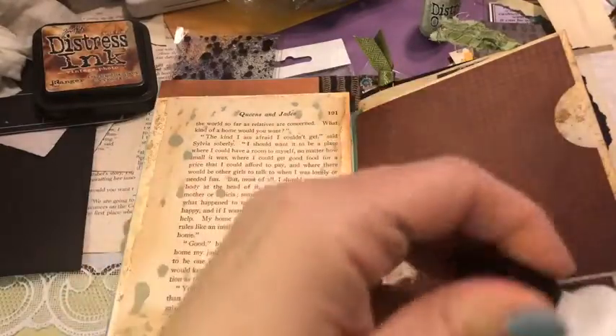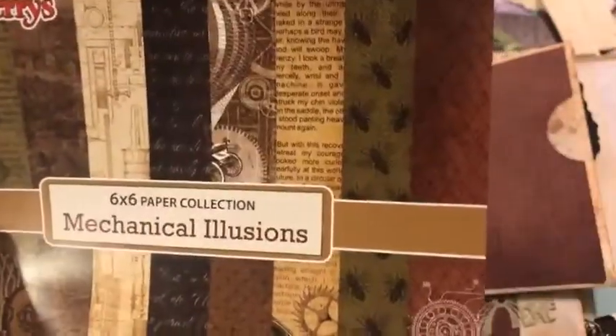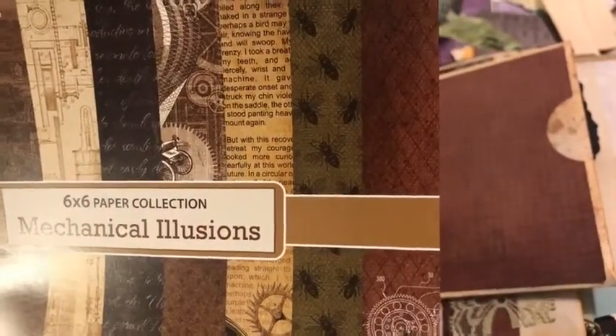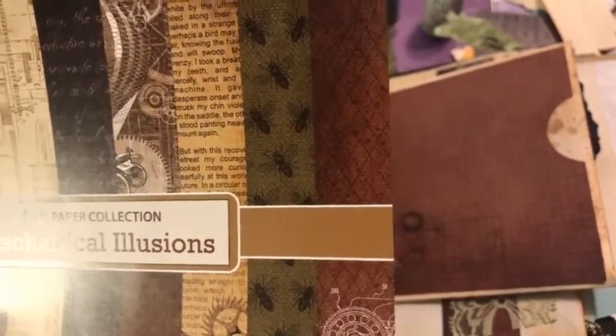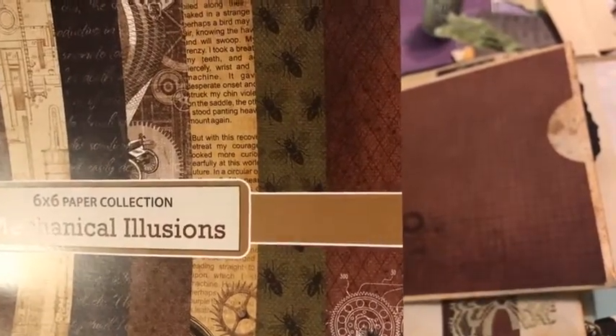You do get a lot of things — some really fun Scrapberry papers in this kit. It is this kit called Mechanical Illusions — 12 sheets of six by six paper with absolutely fun steampunk vibes. Every kit comes with a whole range of papers, specialty papers, embellishments, cutting dies, embossing folders, stencils, stamps, inks, and so on. Every kit is a limited edition and the combination of items is always different.